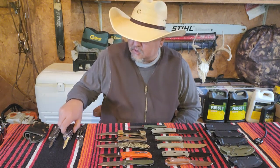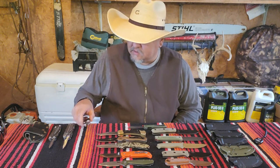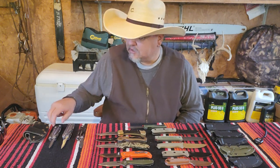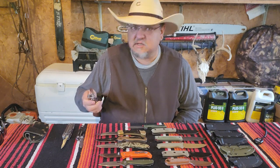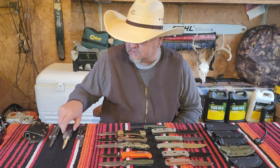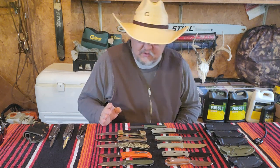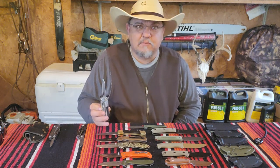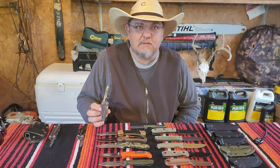If you've watched any of my videos, you know that I always carry a Leatherman — one of three: the Leatherman Skeletool CX, Leatherman Wave Plus, or if I'm fishing that day, the Wingman. So if I'm going to carry a fixed blade or another folding knife, I make sure it has a bigger blade than any of my Leathermans.